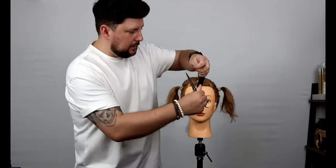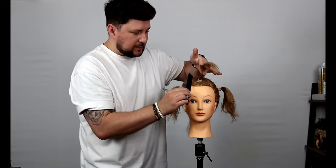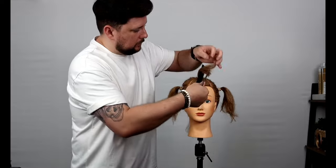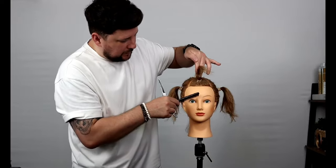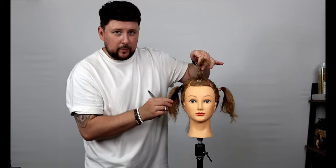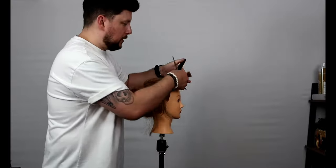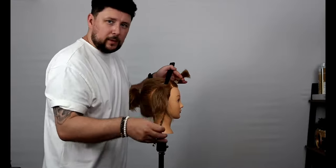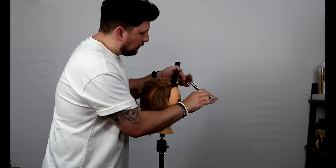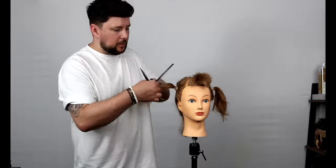You can see there are odd bits of length in here. We're going to pull up to create elevation and softness. If we were working in salon, all these sections would be taken to that middle section or guide and then cut on this angle. If we take an inch off, we're going to be around about here, and then those shorter pieces on the sides are going to melt in beautifully. We point cut deep into there to create a lot more softness.